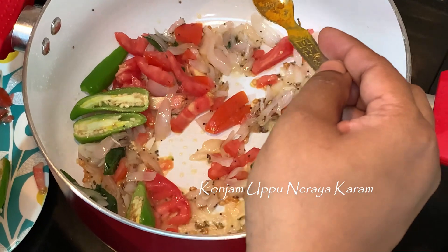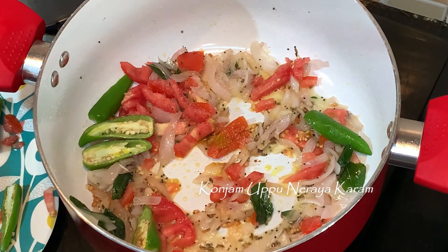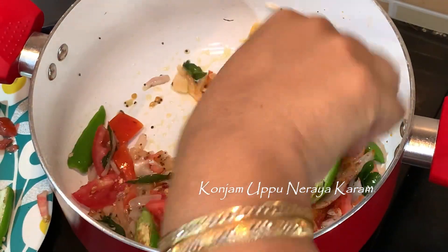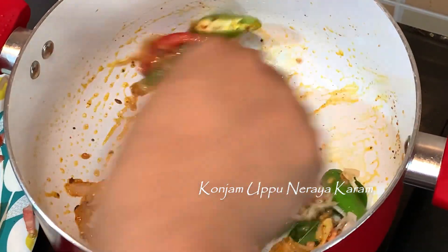Add a pinch of turmeric. Put a pinch of turmeric and add a tablespoon of turmeric. This is how I add pepper and chili powder.